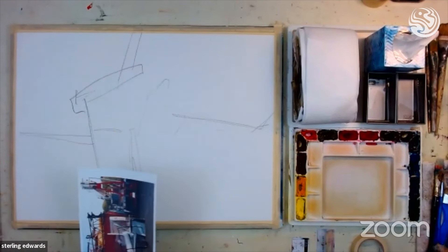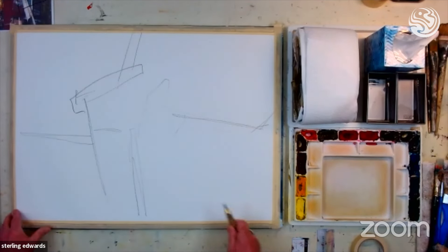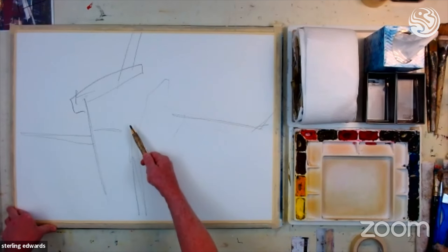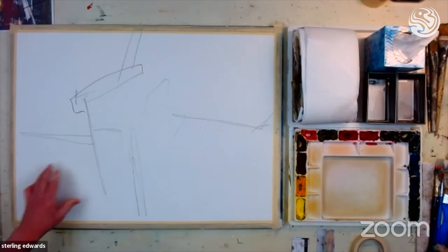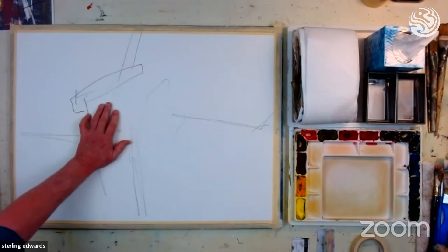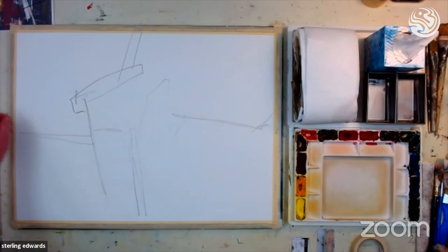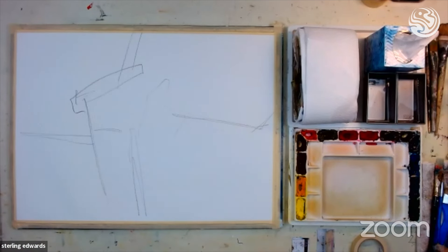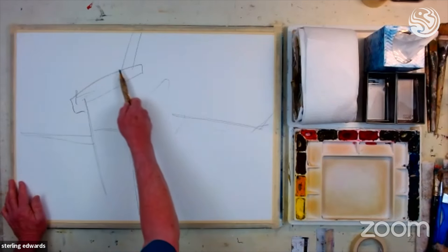What I'm going to show you next is kind of an interesting concept. I'm putting this photograph out of sight — I don't need it anymore. If I keep referring to that photograph, I will start trying to copy the colors in it. That's not necessary for an abstract painting. All we're looking for is a design. I can paint this piece any color I want, so I'm going to use some totally different colors than what I saw in the photograph.